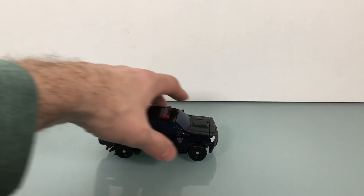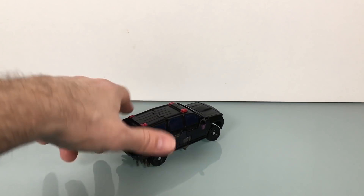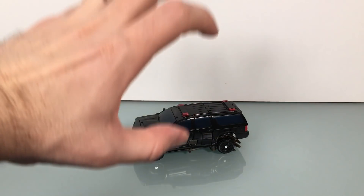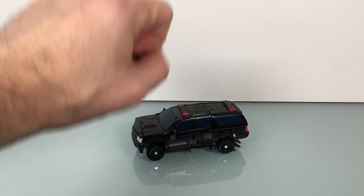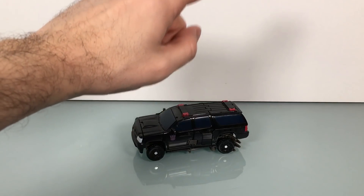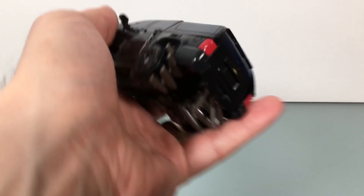UltraZillaJr has been sick the last few days, so yeah, good times. It's been taking me a long time to get to this, which is a shame because I kind of really like it in robot mode. But I'm just gonna get right into it.